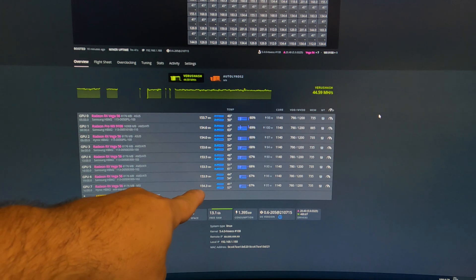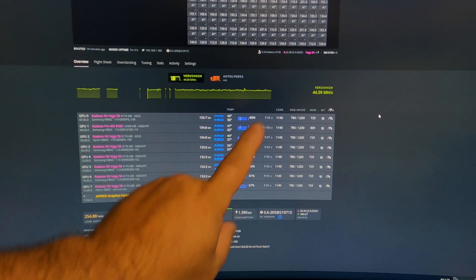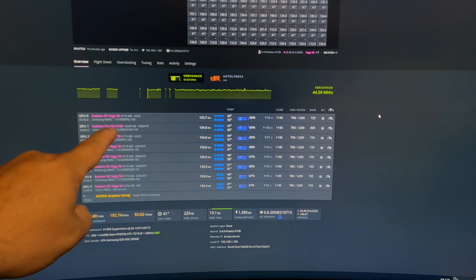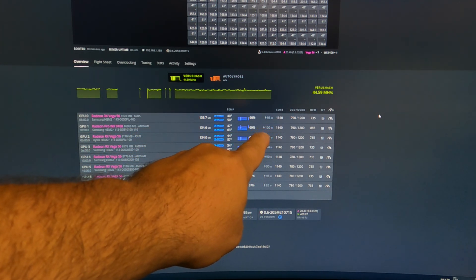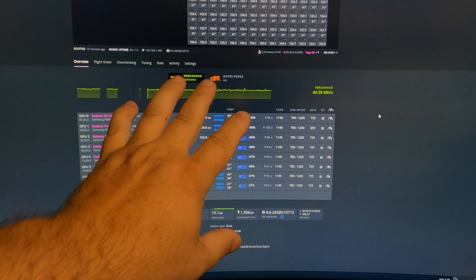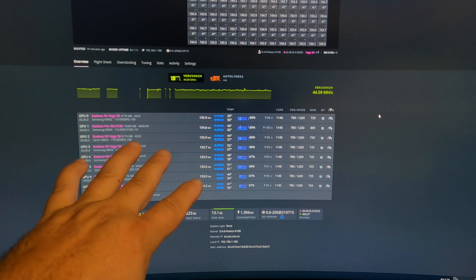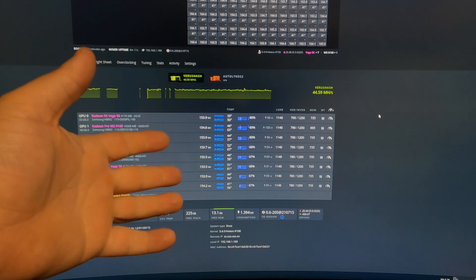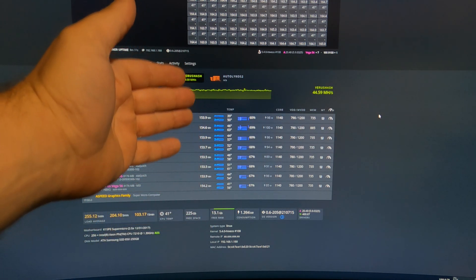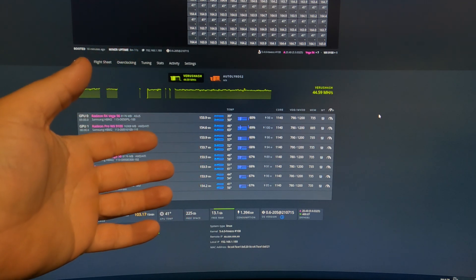You can see I'm running about 153 to 155 megahash per card at software watts just under 100 watts, except for the WX9100 which is exactly at 100 software watts. I showed you the hardware watts a couple seconds ago and I'm running it this way because it's more energy efficient. Plus it's the middle of summer and the last thing I need is to pull an extra 500 watts if I crank these up to 180 or 190 megahash per card — that's a lot more heat when it's 90 degrees Fahrenheit outside.